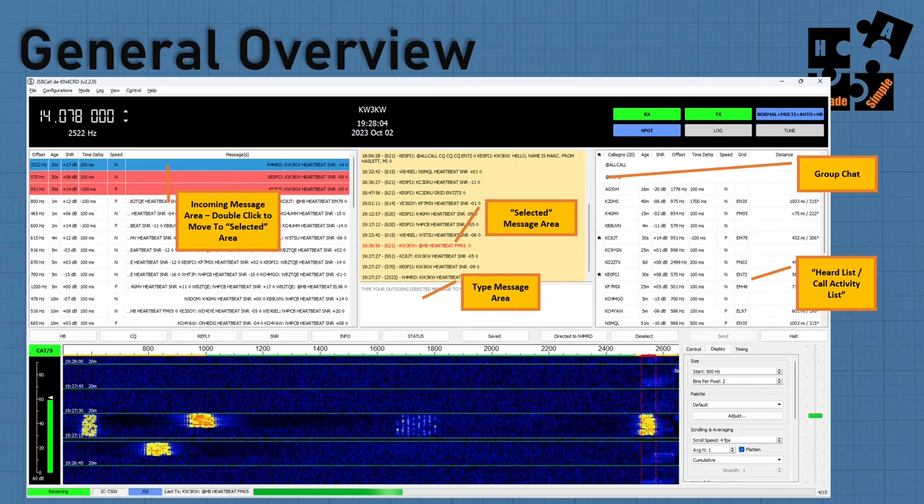You can do group chat — all call is everybody group chat. Or you can do organizations such as RACES, ARES, AMRON, PrepperNet, and you can create your own net meeting. This is where you would click it on, and at that point going forward you don't have to ever enter in call signs. The left-hand side, your heard list or call activity list, is probably the area you'll spend most of your time paying attention to.